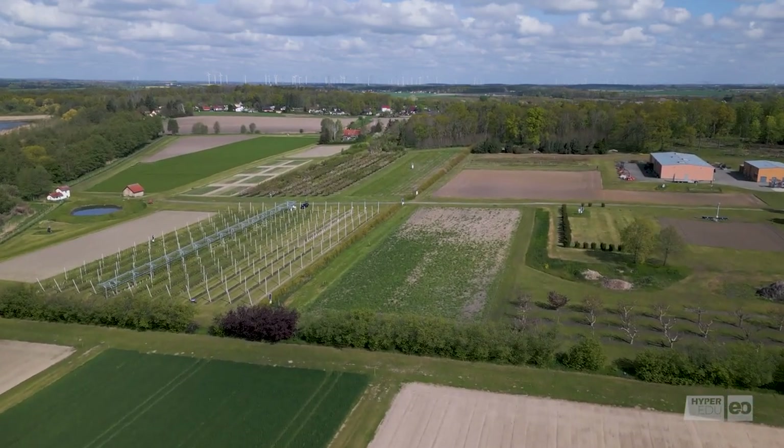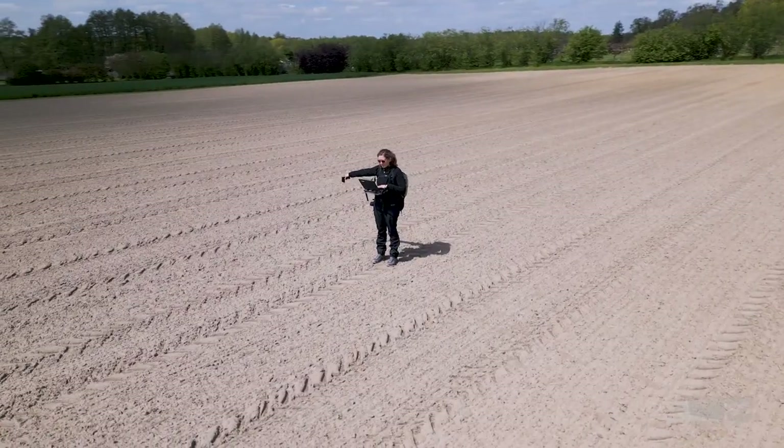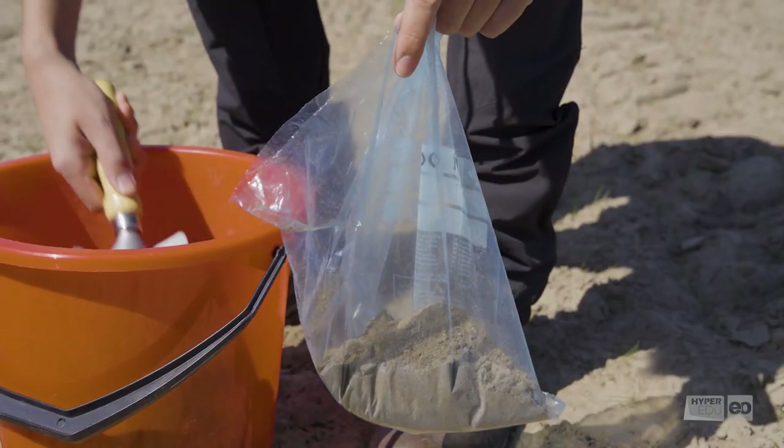In this video, we take you to an agricultural research site to show you how to do soil field measurements and take soil samples for later analysis in the lab.